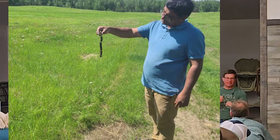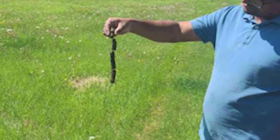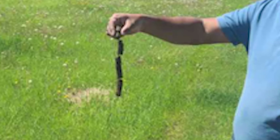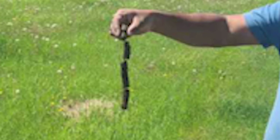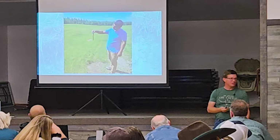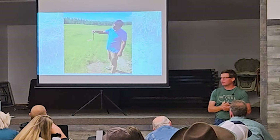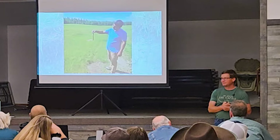Another interesting thing with the soil probe: when we pulled these out, the whole probe was connected together with roots — it wouldn't fall apart because the roots were connecting it together. Kind of cool. Some of the things you can see when you just go out in the field and look, test, and observe — that's the whole key to this.